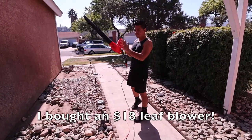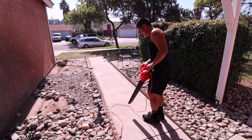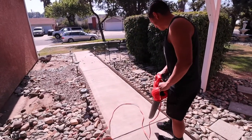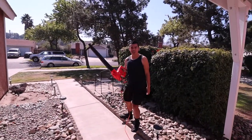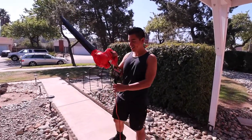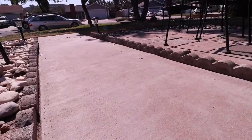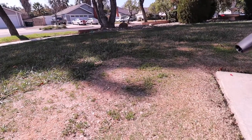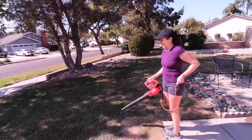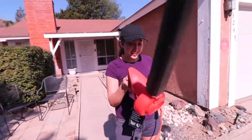I bought an $18 leaf blower. Check this out. So let's try it. It works. It's pretty strong, right? Here, try it. What did you think of it? It's powerful.